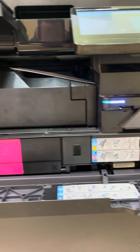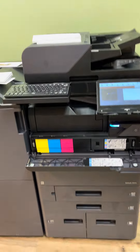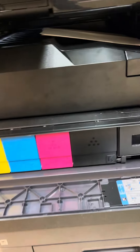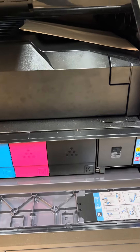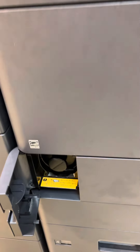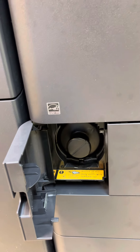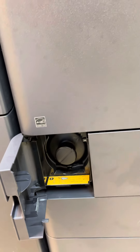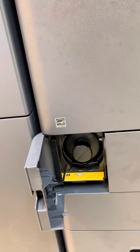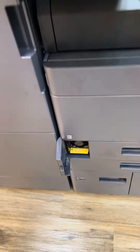These are your toners. What's very interesting about this machine is you'll never run out of a waste container or have a waste container get full. They actually designed it so that when the black and white toner empties, you simply come down here, turn the black and white empty toner cartridge, invert it, and put it back. Your empty black and white toner cartridge becomes your waste container, so your machines will never go down because the waste container is full.